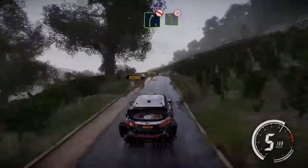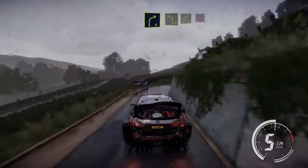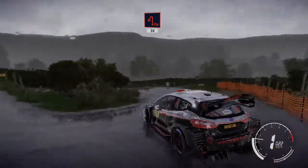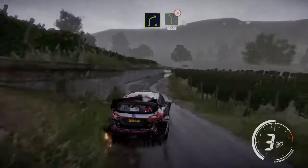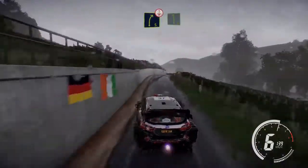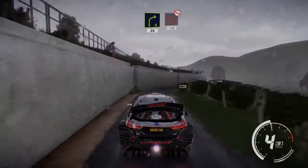And left 5 tightens, and right 4 short into left 4. And right 4 short into hairpin left 30. Right 4 big cut into left 5 long tightens, keep in 30. Left 5 short into right 5 short over crest, into left 6 long, and right 4 brake 20, hairpin right don't cut 150.